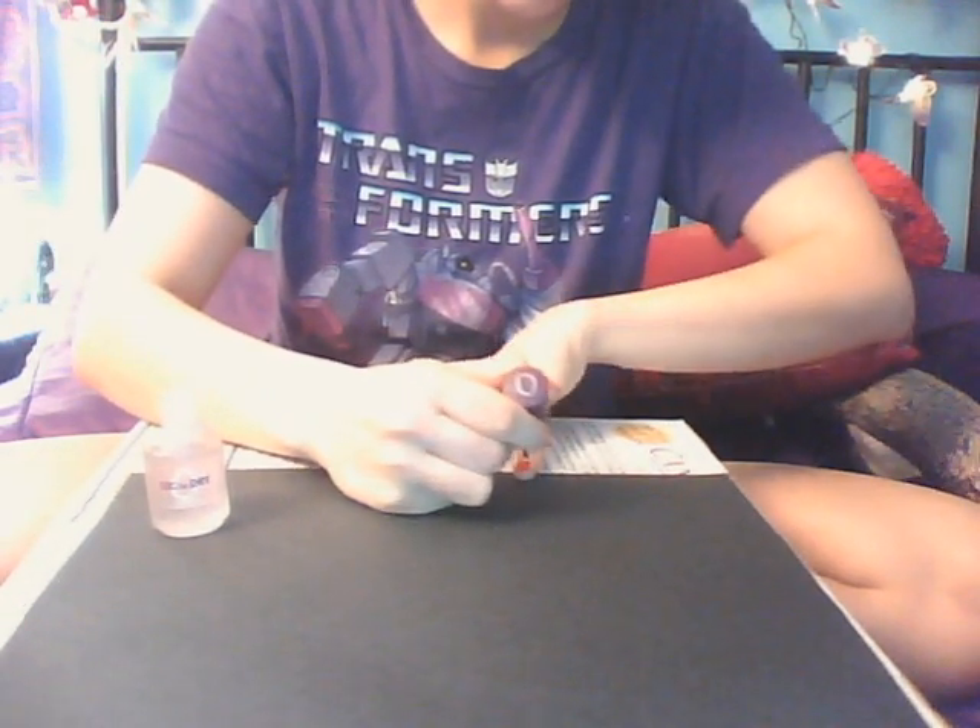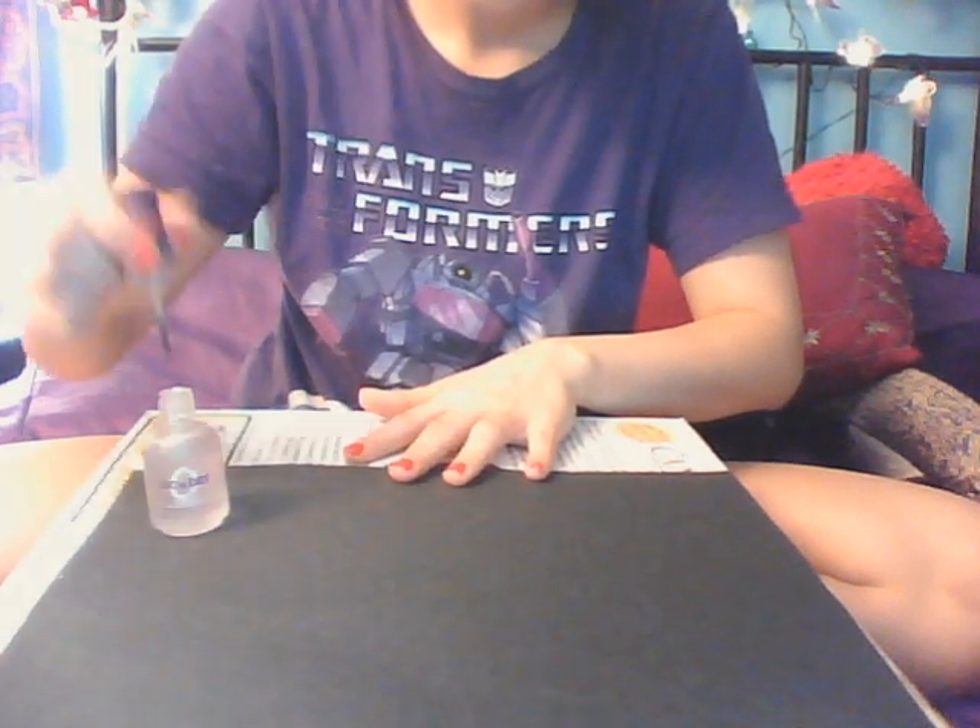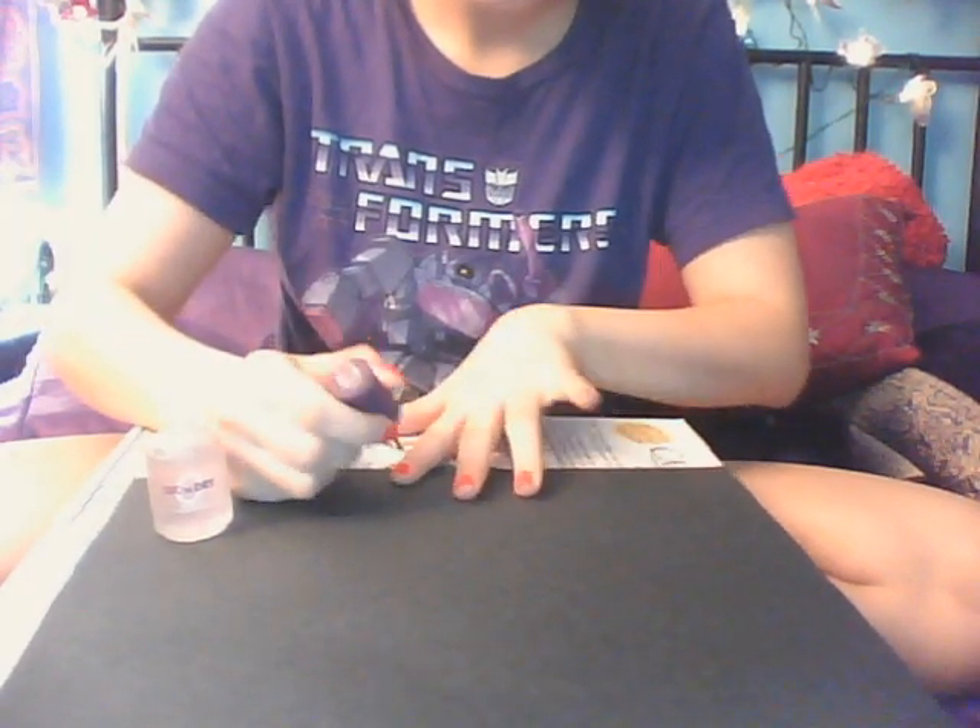Alright, before something else, we're applying power. Second Dry by Orly — this is my favorite top coat ever. This adds a nice finishing shine and protects your color for longer lasting wear. And like all of my paints, it's a quick dry.